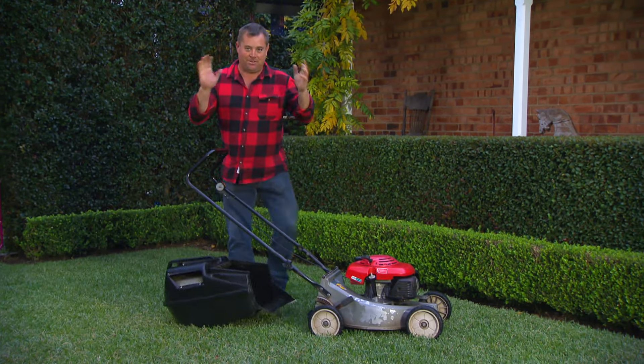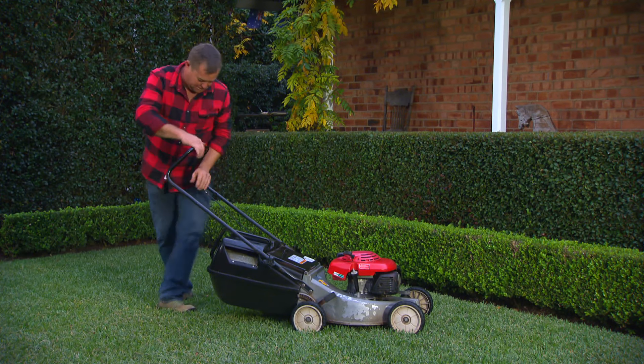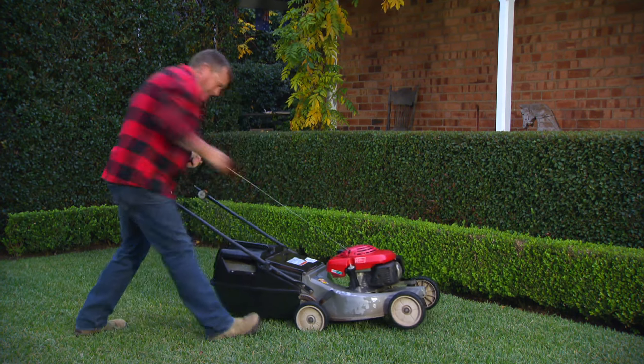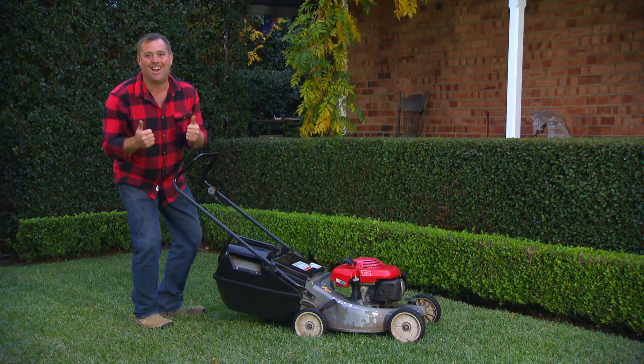Well she looks the goods, but I've probably jinxed myself telling you that it starts first go every time. Now the choke is on — come on. Like the day I bought it.